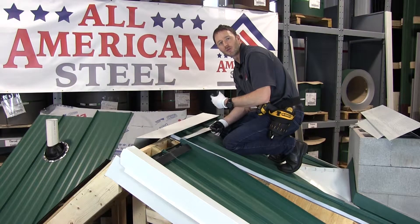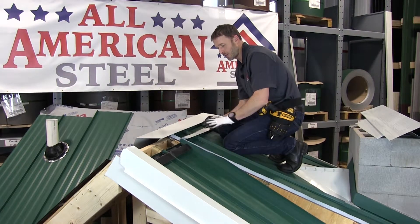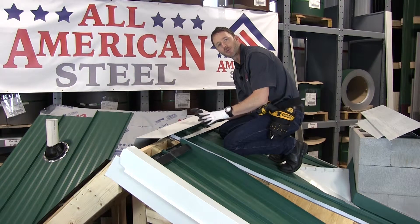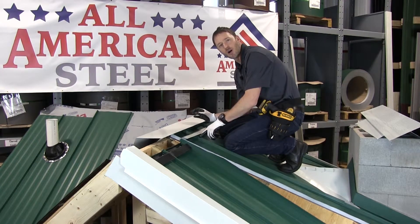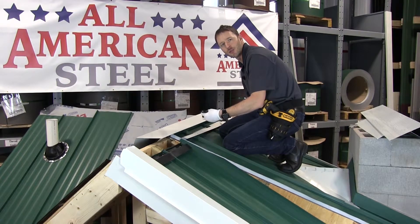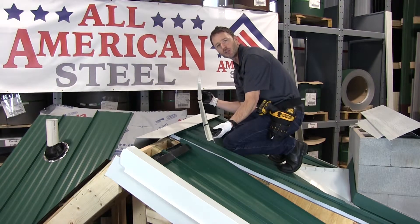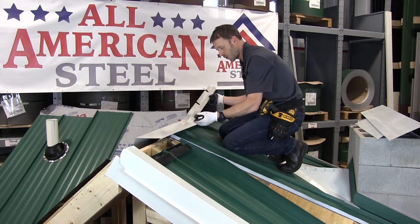Now I'm going to show you how to do a closed ridge using metallic Z. In the same way that I did for the foam closures, I put the cap in place, made a mark on the ribs using a sharpie, and I'm now going to set my Z trim back just about a quarter of an inch from those marks. You can see here that I've cut notches for the ribs in the Z and I'm going to go ahead and install it.